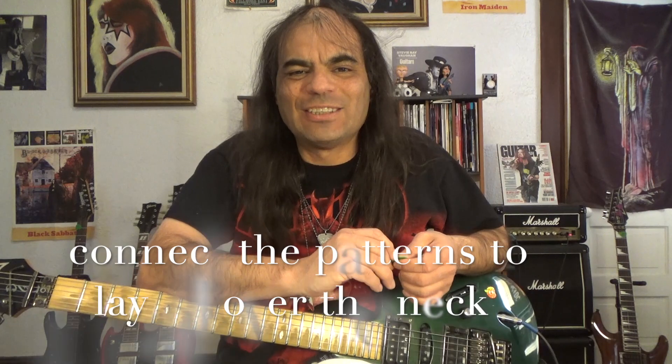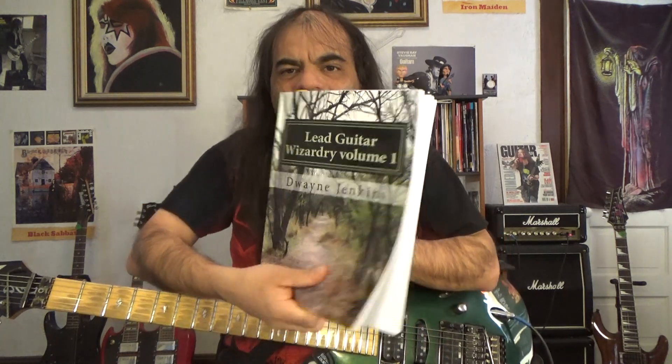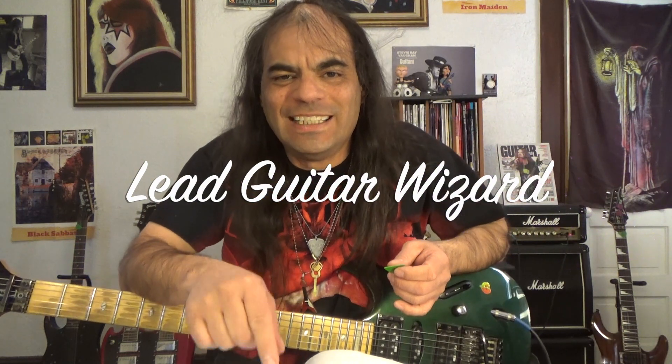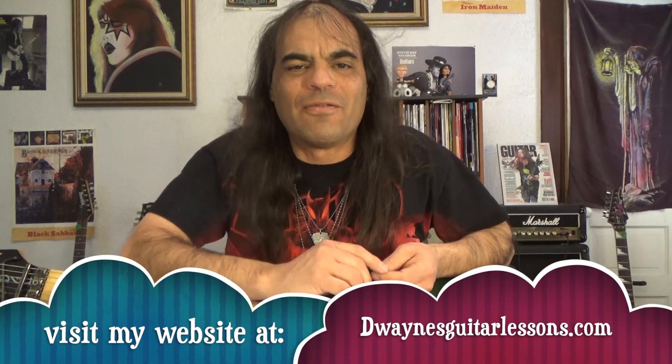Thank you so much for watching — appreciate it. Practice that stuff, keep working, and stay dedicated to practice. If you need some help, I highly recommend getting this book, Lead Guitar Wizardry Volume 1 — it teaches you all the fundamentals you need to be a lead guitar wizard. You can get it on Amazon in Kindle or paperback, or from my eBay store where I will personally sign it for you. Be sure to check out my website, subscribe to the channel, click the bell for future notifications, and I will see you at our next lesson.